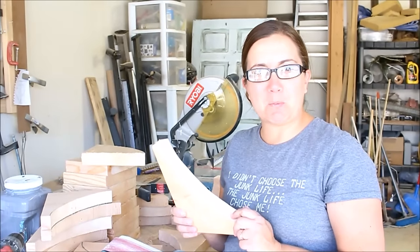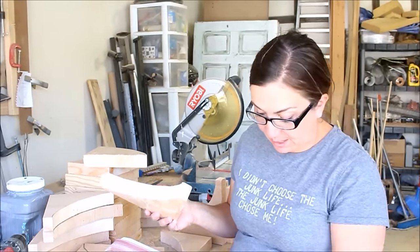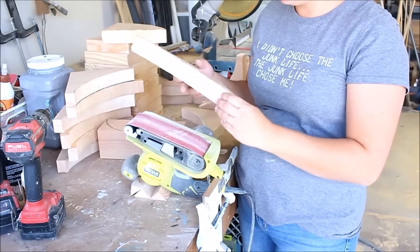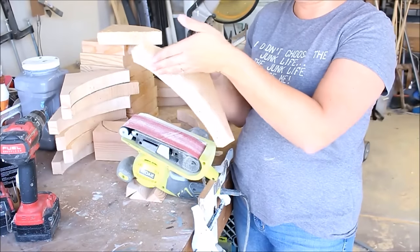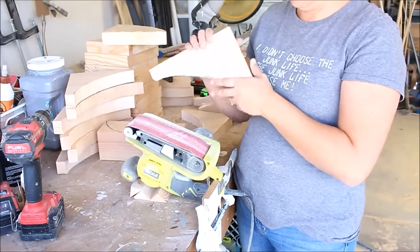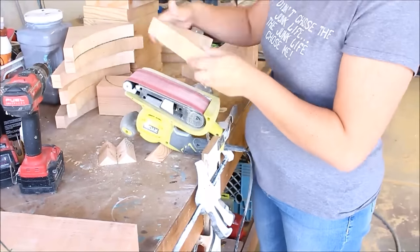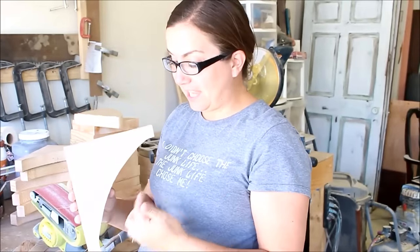Now that we've got 12 of these corbels all cut out, we're going to go ahead and sand them. We've got this clamp set up with our belt sander and we're going to go along the edges to get rid of any imperfections or grooves and just make it look the way it's supposed to. Once you've got that all sanded, this is what it looks like — we've got one down, 11 more to go.